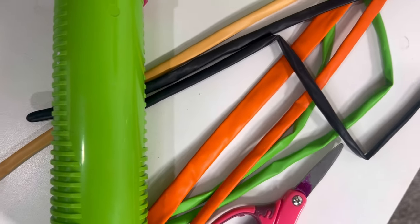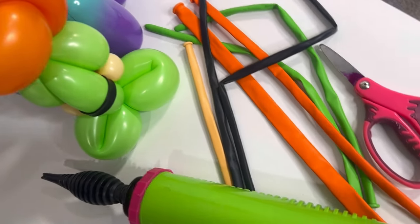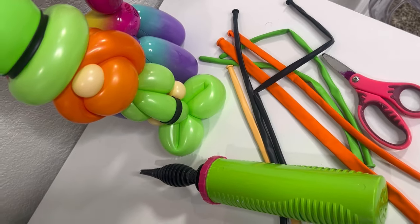To make your own leprechauns you're going to need two green 260s, an orange 260, an orange 350, and some blush colored 260s for the nose and arms or hands if you want to add those. I've also got some black 260s just for some finishing details, which are optional.